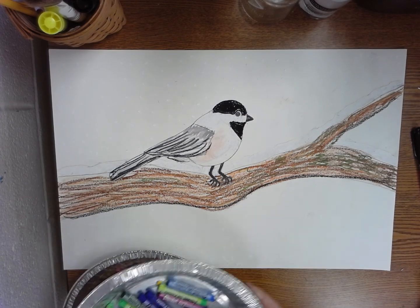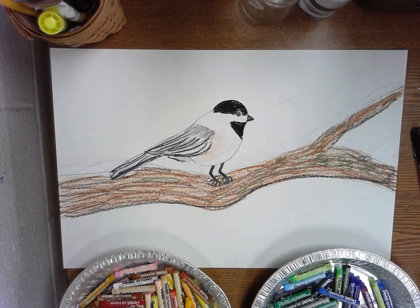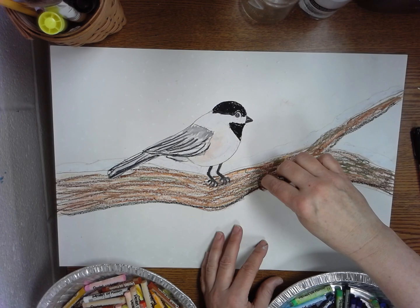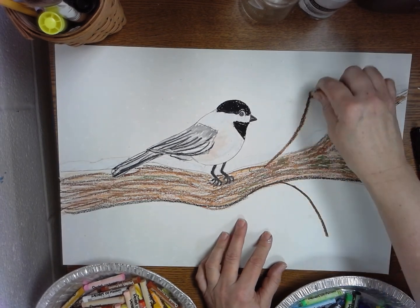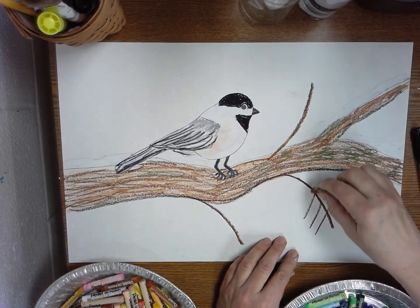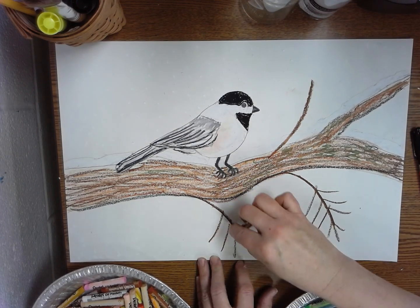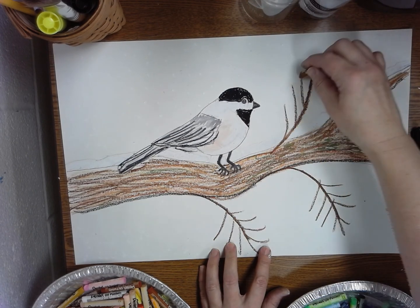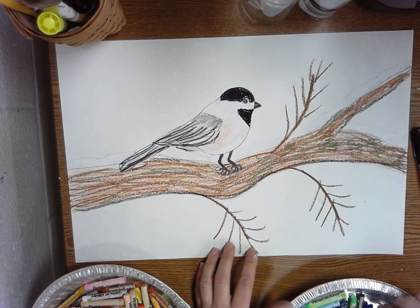I'm back — I forgot to tell you one other thing. If you wanted to put some other branches, remember we talked about how you might want to put some smaller sprigs with green leaves, you can take and do like this, just making them come off. If you want to put some pine needles on them, I'm doing brown first, but I'm going to put green right over top of this brown so it'll look more real.